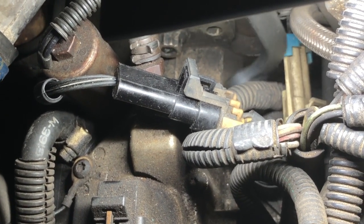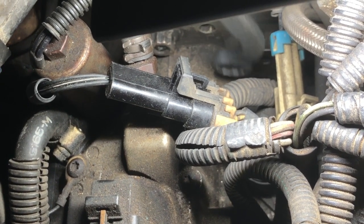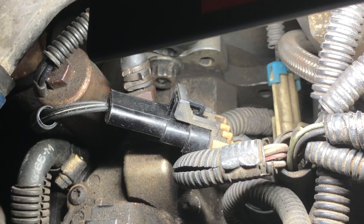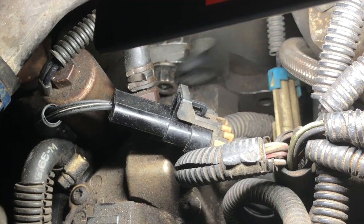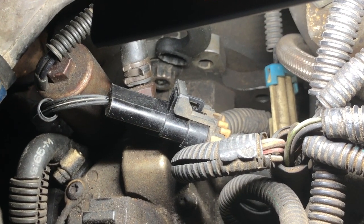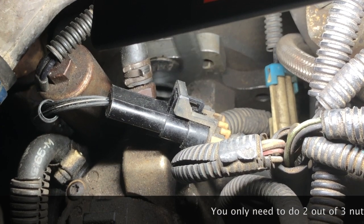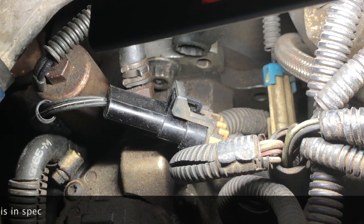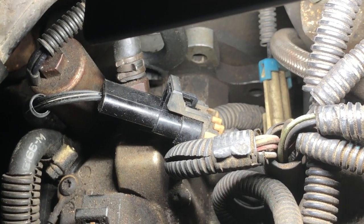We'll loosen the bottom two nuts, insert the rotational tool after making the scribe mark, and only then loosen the top one. We'll move it probably a half a millimeter to the passenger side first, re-tighten all three — tightening the top one first — put the crossover back on, start it up, and see what our new TDC offset is.